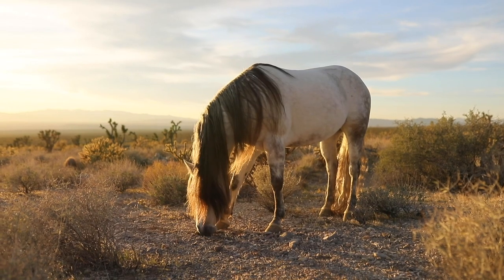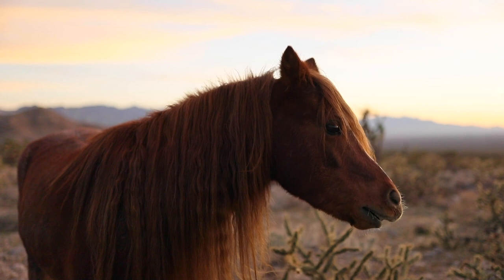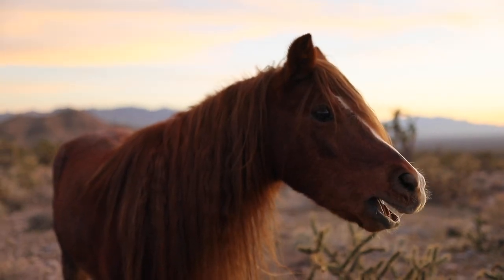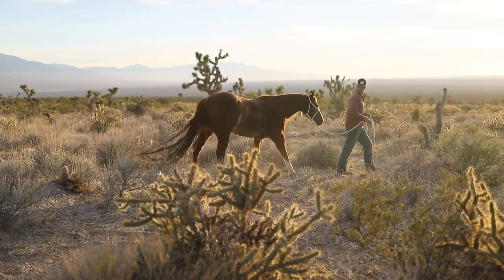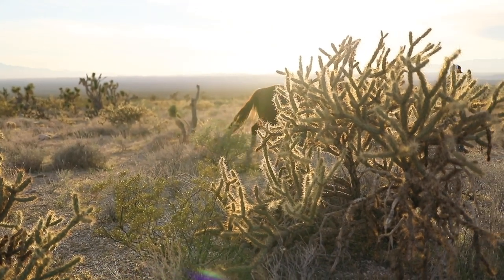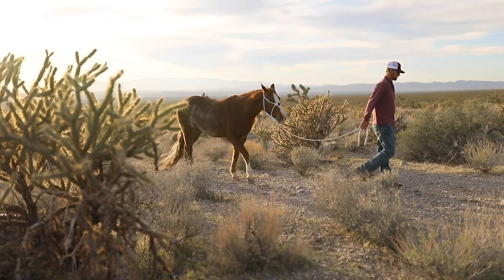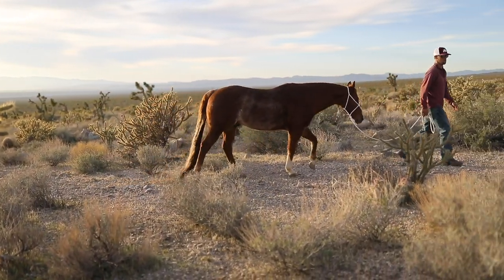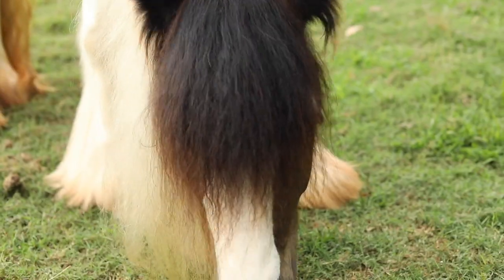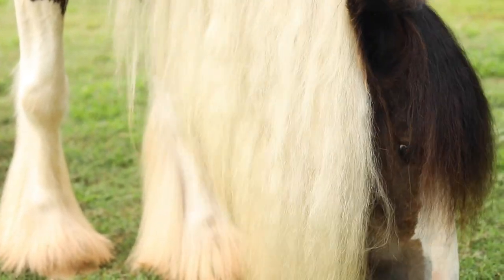If some horses roll around in their pen and you get manure or anything under their belly, that's bacteria obviously, and those areas are prone to infection — cinch rot. So keep those areas clean. Every time you unsaddle, make sure you clean off all the excess hair that's on there.